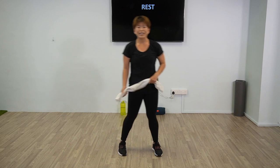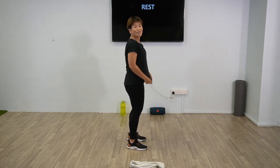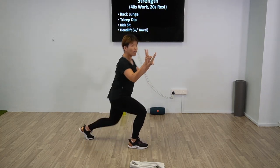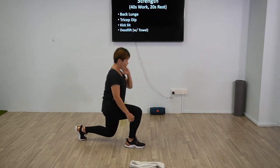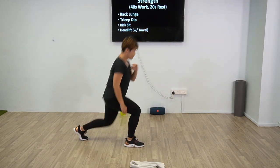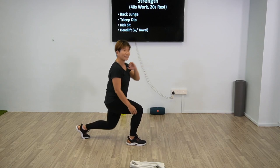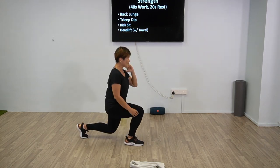So we're going to start with the workout. For strength, we're going to start with the back lunge — just have a towel nearby. 40 seconds work, 4, 3, 2, 1 — back lunge. Doesn't matter which leg you start with, but if you start with your right leg, the next round starts with the left. Your back heel should be up — back heel should not be touching the floor. Halfway there already. 4 more seconds, 3, 2, 1 — good job.